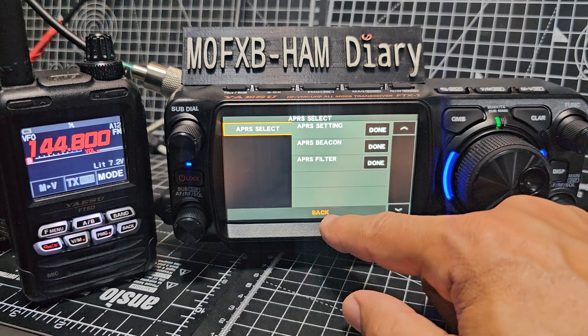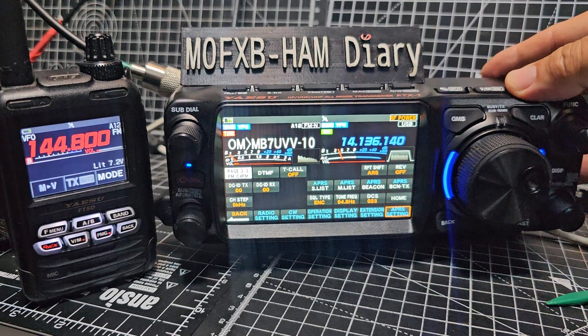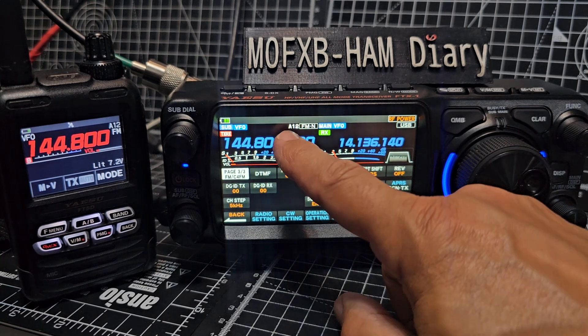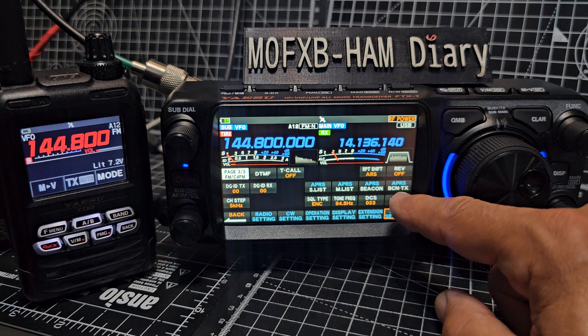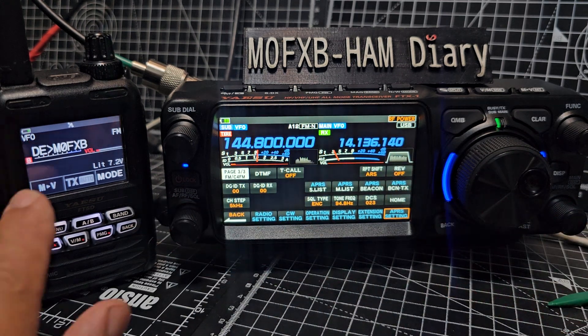Sorry about the glare - I think I've got rid of it now. Once you've done that it should say A12 here for 1200 baud. I didn't explicitly set the baud rate - it just did that. In the manual it said to set the baud rate. Then I went back and literally went to APRS Beacon TX and watched what happens.